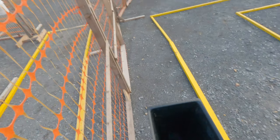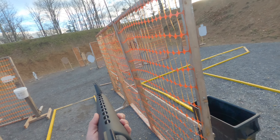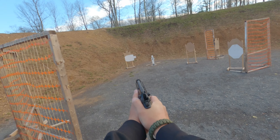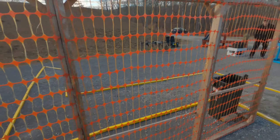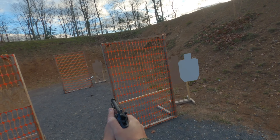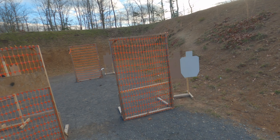This is another pretty standard two-gun stage — a few rifle targets, a bunch of pistol targets, both paper and steel.